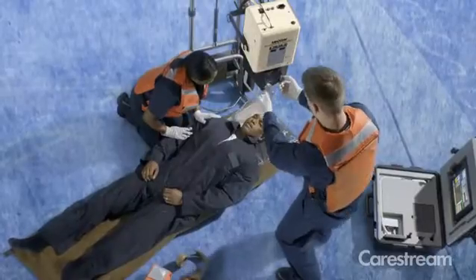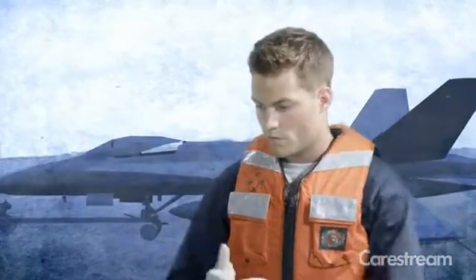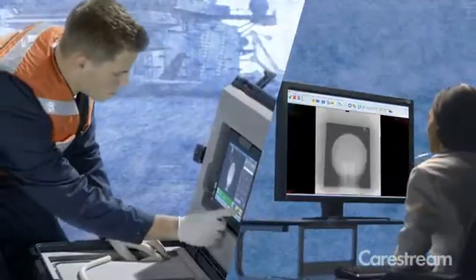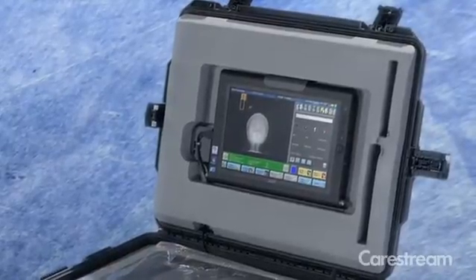Time is of the essence and the wireless transmission capability of our DRX detector allows you to transfer the images instantly via a wide area network connection for radiologist viewing, diagnosis, and treatment planning. The battery-powered DRX transportable field portable does not require additional power sources, eliminating a key concern in remote or extreme locations.